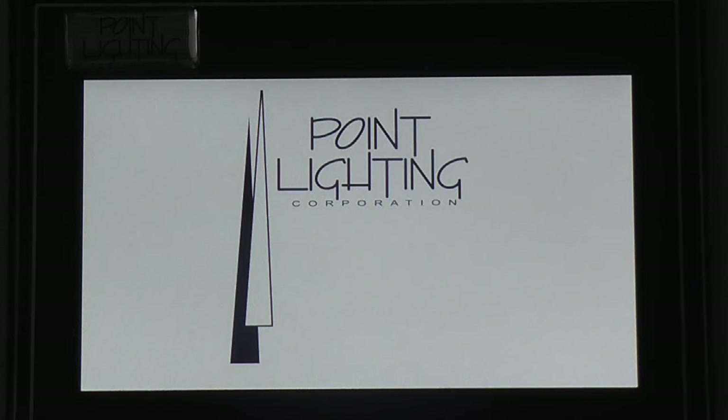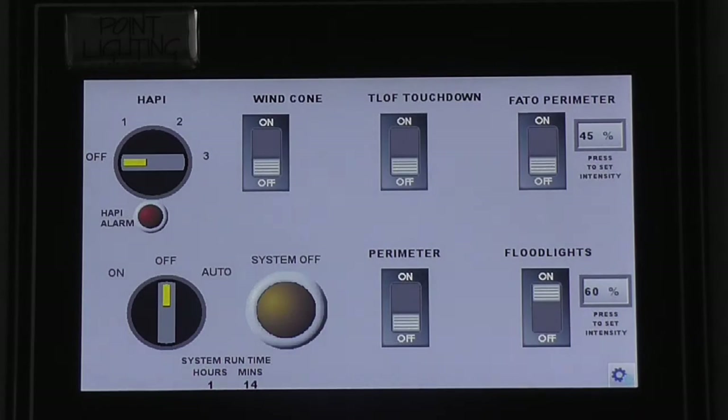Touch the screensaver anywhere to show the main menu. The main control screen displays all the system operators, including 6 individual circuit switches.